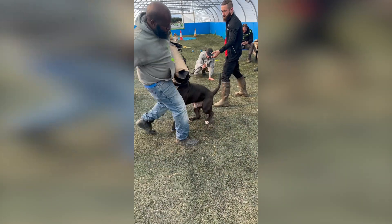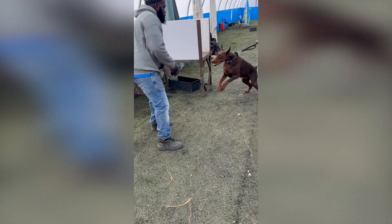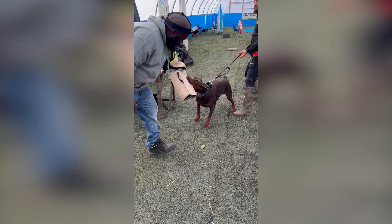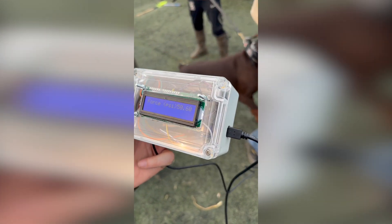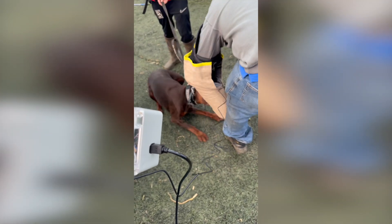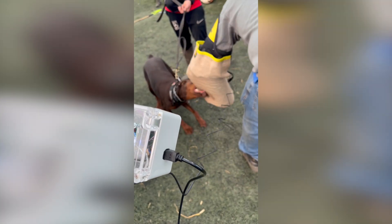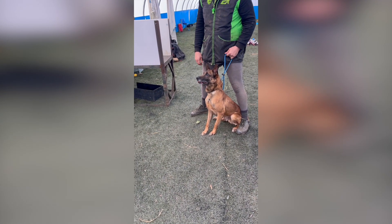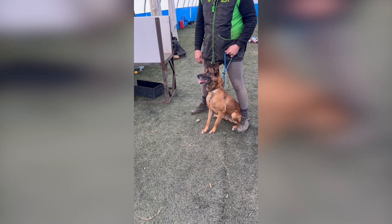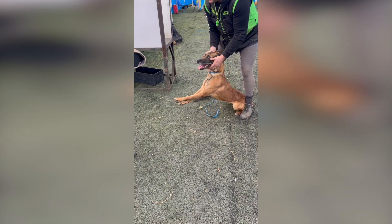So was this a failure and a waste of time? Absolutely not. Nothing great comes without challenges and setbacks — this was just part of the process. The only way to improve is to learn from mistakes, adapt, and come back stronger. Every problem we ran into was just another step towards making the bite sleeve better. And on the plus side, the guys at the club really enjoyed the session — they'd never seen anything like this before, and the concept behind the sleeve genuinely interested them.